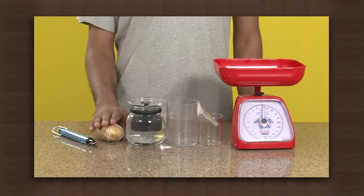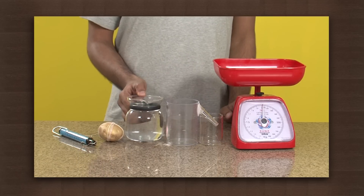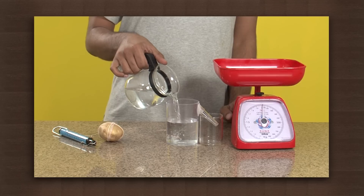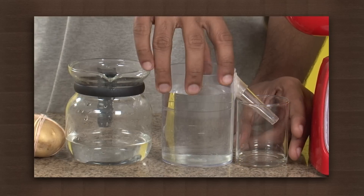Let us conduct an experiment to understand. For this we need a spring balance, potato tied with thread, water jug, overflow vessel, beaker and a beam balance. Fill the overflow vessel with water. Empty the water from the beaker under the overflow pipe, then place it back under the overflow pipe again.